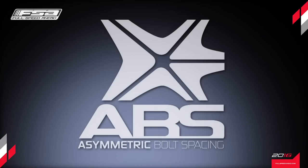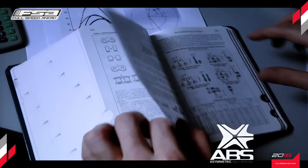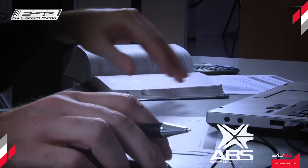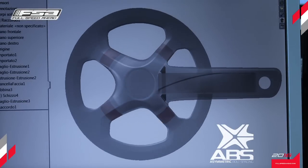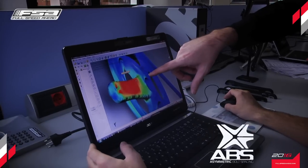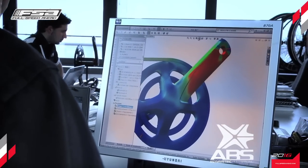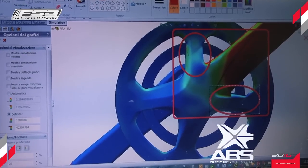The distinctive four-bolt configuration is the result of many years of research and testing, conducted by the FSA team of engineers and designers, to best enhance the stiffness of the chainrings while reducing the weight to a minimum. The effectiveness of this technology, called ABS, short for Asymmetric Bolt Spacing Concept, has been validated through comprehensive FEA studies.